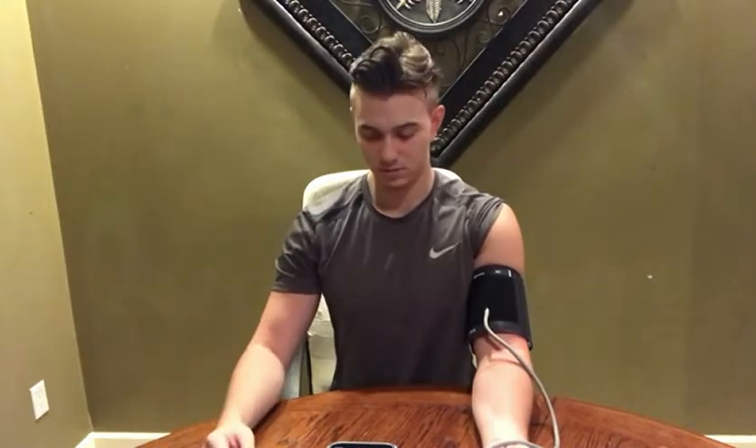There we go, so it's starting now. I'll be quiet while it's going.